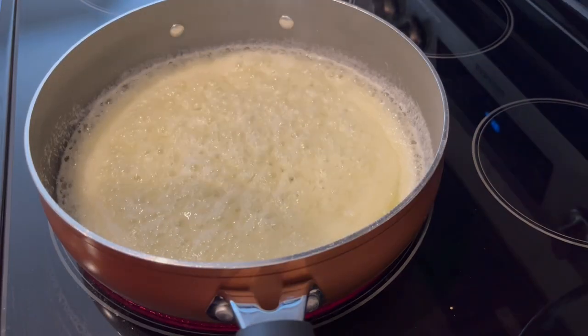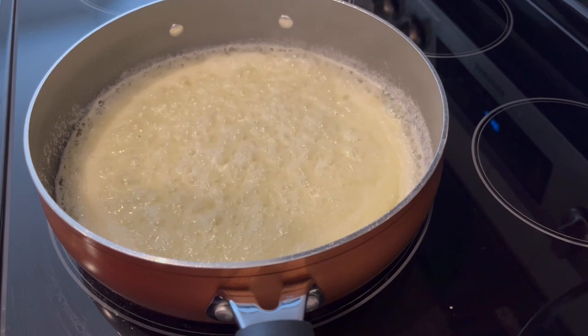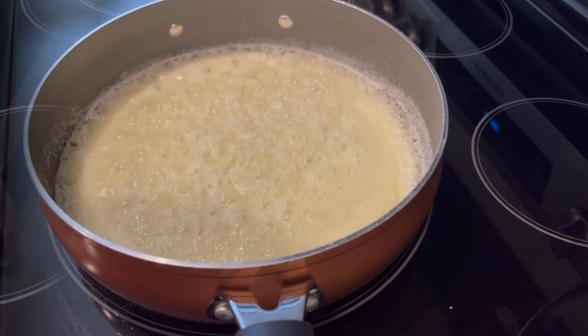My mixture's been boiling for about one minute. Now I'm going to remove it from the heat and show you the next steps.